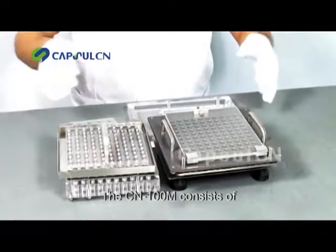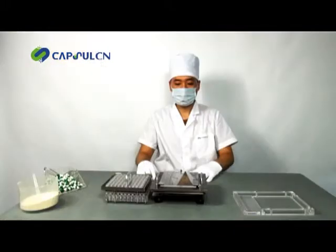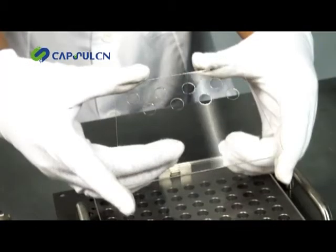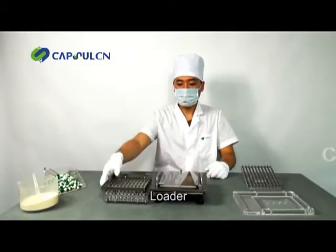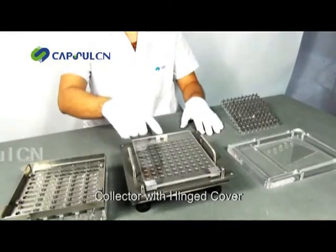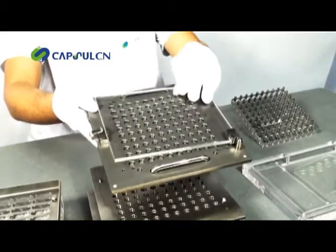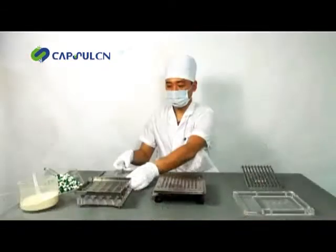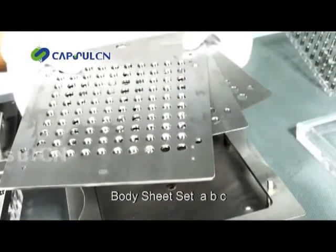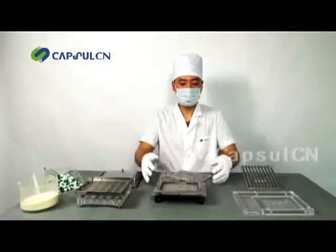The CN100M consists of one powder guard, one tamping tool, one spreader, one loader, one collector with hinged cover, one body sheet set with three parts A, B and C, and one body base.